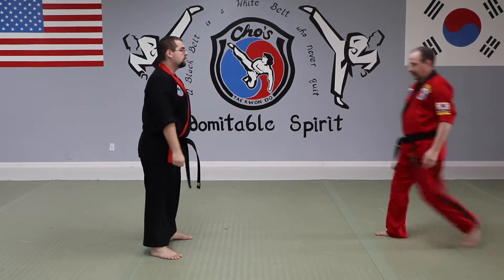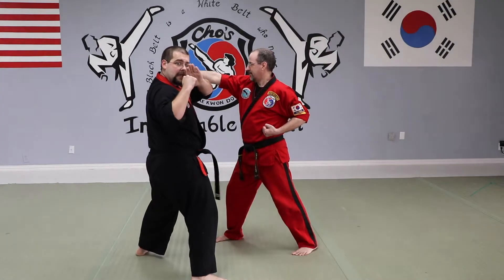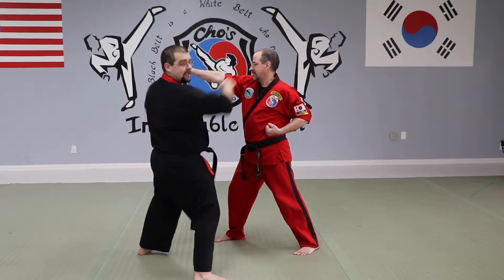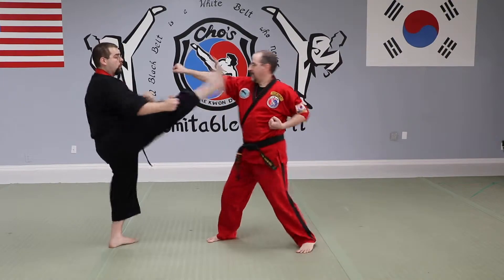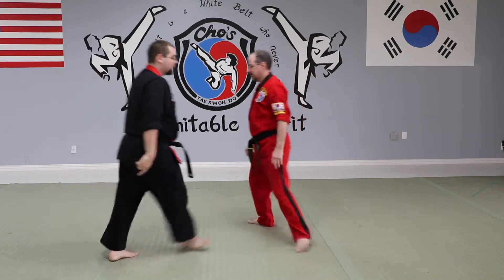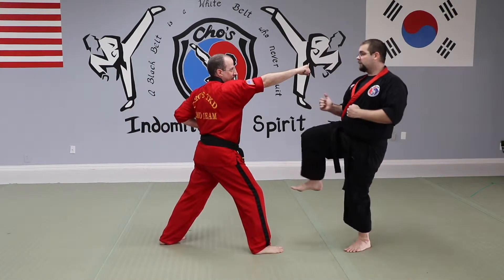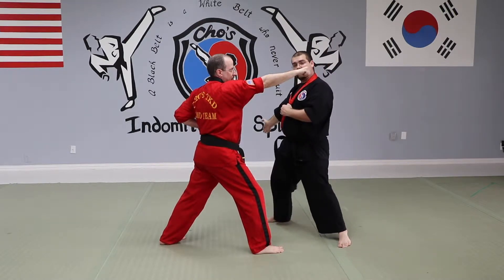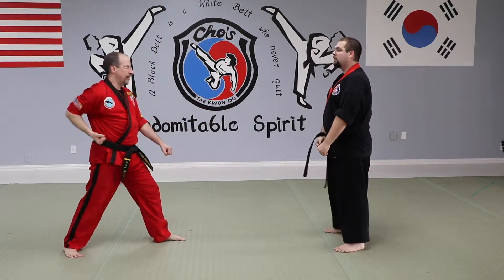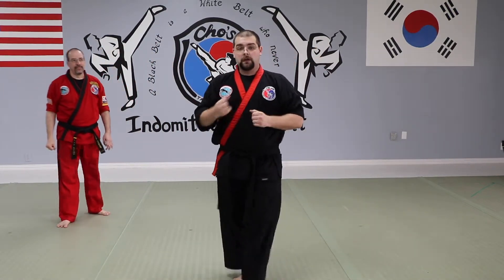Against my opponent: kick to the face, land on the inside as my hands come to my shoulder. Left hand blocks while right hand punches simultaneously. At full speed: kick, block and punch. From the other side: right foot, kick to the face, land to the inside of my opponent. Left hand blocks while right hand punches. One-step number 13 — kick, block, and punch.